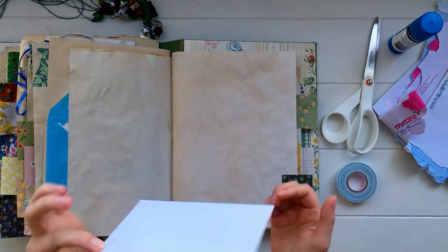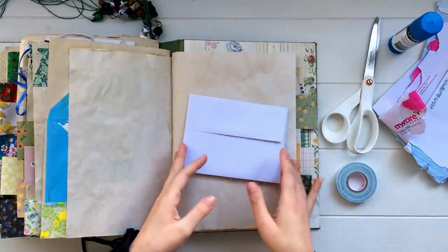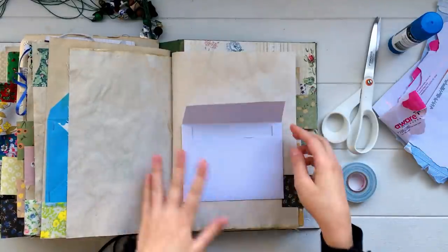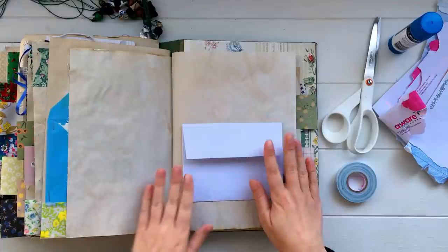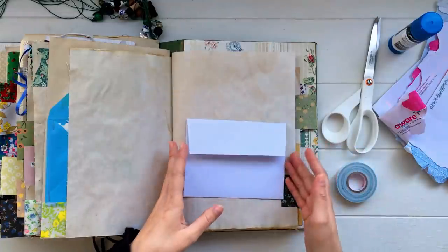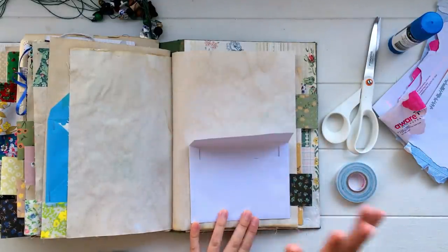I'm going to start with the most obvious ideas and work my way through to some of the less obvious ones. The first most obvious way to use an envelope is to use it as it is — don't do anything to it. We can glue it down onto a journal page anywhere and use it as a little pocket. It always turns out different on every page, so it's always a really fun way to use them. It adds an instant pocket to your page, some interaction, and gives you more space to write and layer things on top.